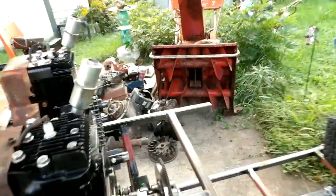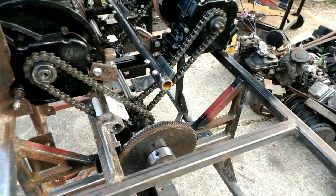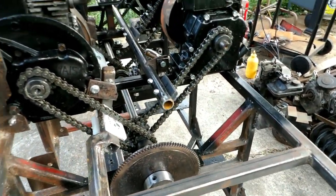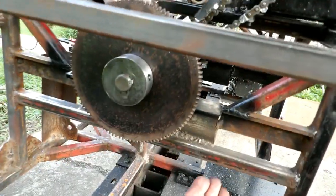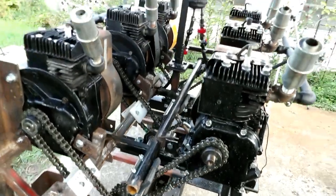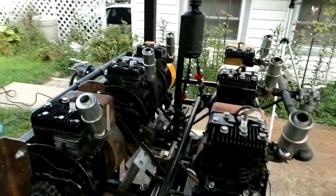A new addition is this flywheel I just put on today. My intention is to hook up a 110 volt Tecumseh starter — mount it down here. That'll make life a little easier; I won't have such a gang of equipment there to get her to crank over.